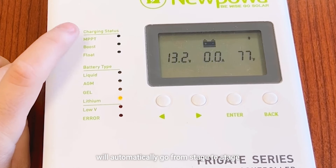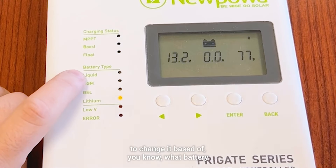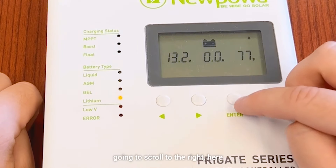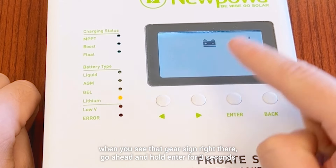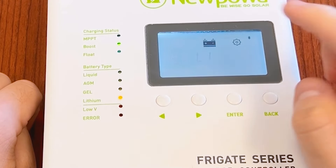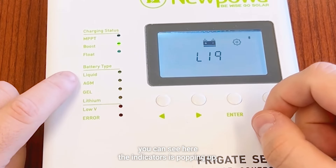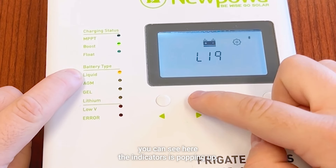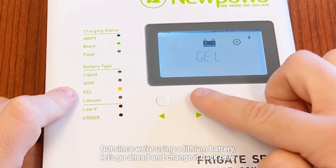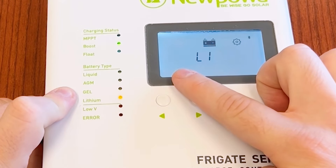In terms of battery type, to change it based on what battery you're using — whether that's liquid, AGM, gel, or lithium — scroll to the right. When you see that gear sign, go ahead and hold enter for three seconds. That's for lithium. If you want to change it to liquid, hit right — you can see the indicator popping up. You can go AGM and gel, but since we're using a lithium battery, let's go ahead and change it back. Hit enter.